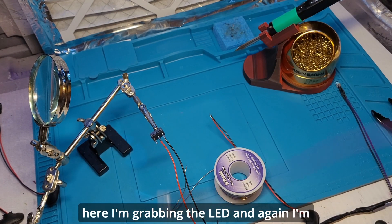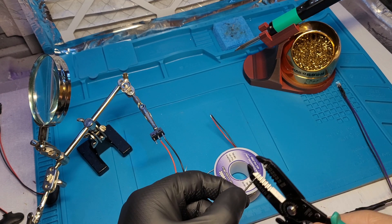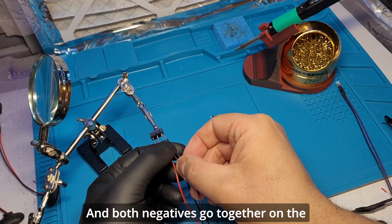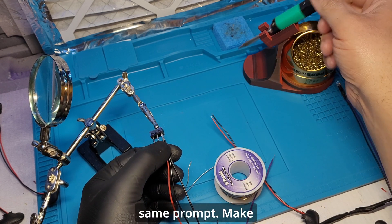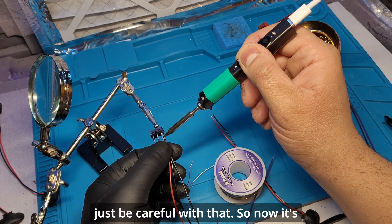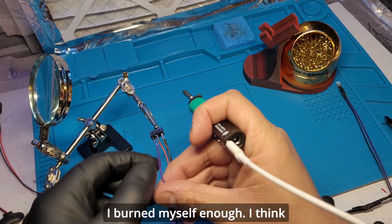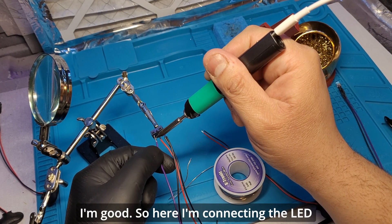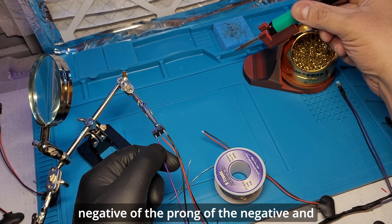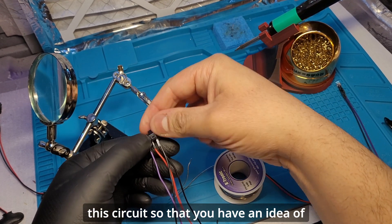Here I grab the LED and strip the wires again to get a little more wire exposed. Both negatives go together on the same prong — make sure you hold them tight because sometimes they get loose and you'll have to reconnect one. Then I connect the LED positive to the far opposite prong from the negatives. Take a look at this circuit so you have an idea of what you need to do.